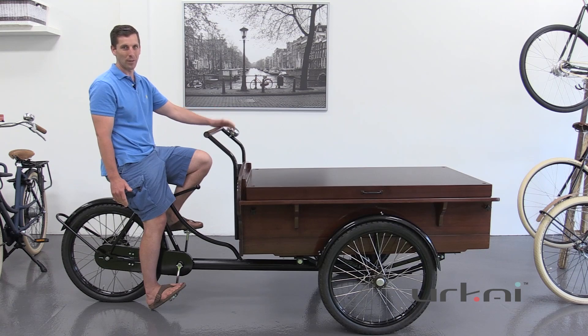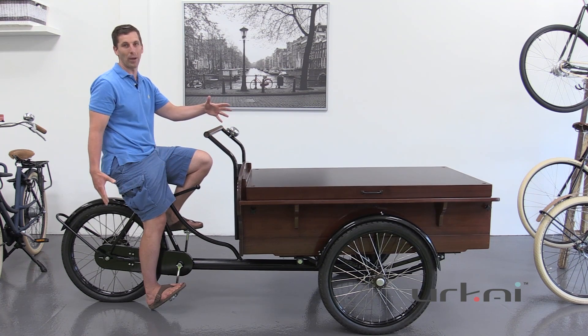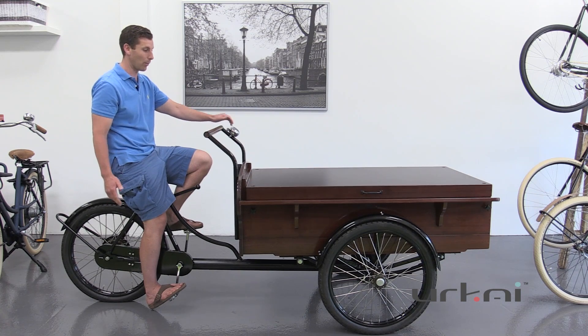We also rent these out in the GTA. Going over some of the features of this bike — as you can see there's a huge classic mahogany box, and the design of the actual bike hasn't changed in over a century, so it's quite incredible.